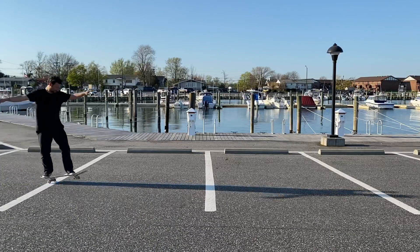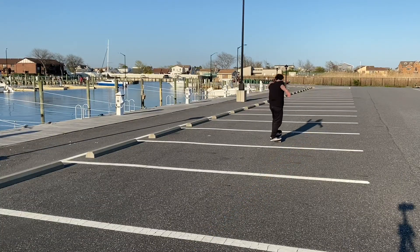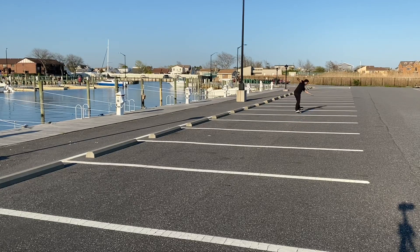One tip I like to give for manuals is to practice across parking spaces — it's a good way to measure your distance and keep pushing it farther. At first you're either gonna go too far back and skid your tail, or fall forward, so it takes a little time to find that balance. I like to keep my back leg straight and body frozen, then dip my shoulder forward or backward just a little bit.